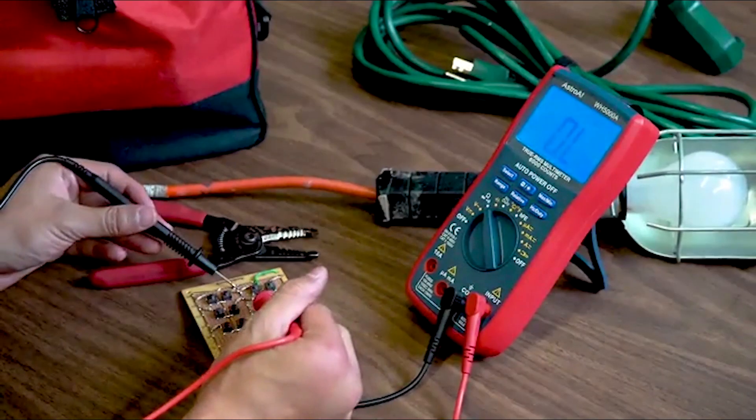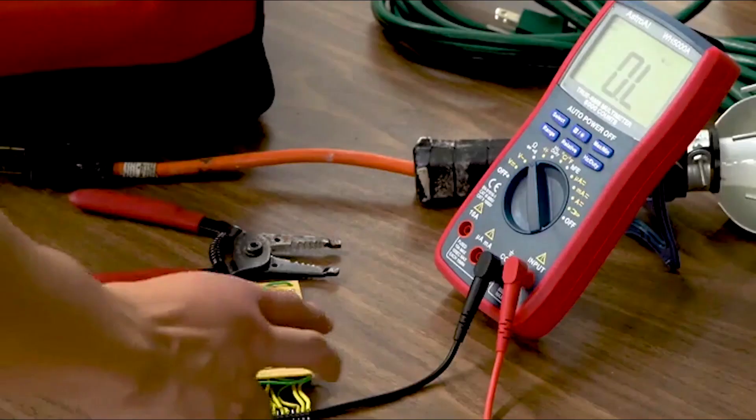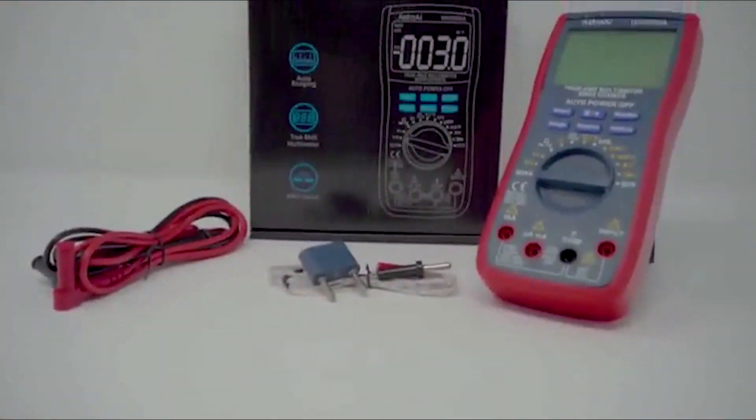It offers lifetime tech support, and when you order through Amazon, you can count on reliable delivery. Just remember to take off the cap from the test leads before using them for safety.